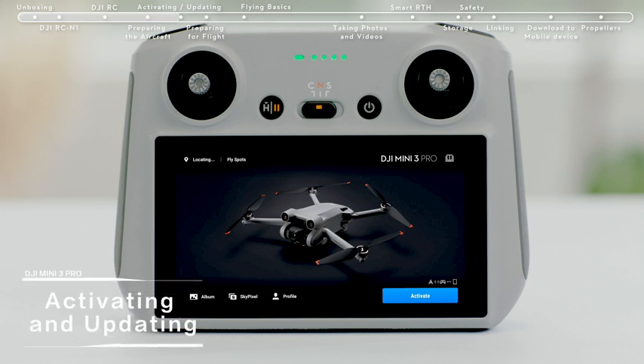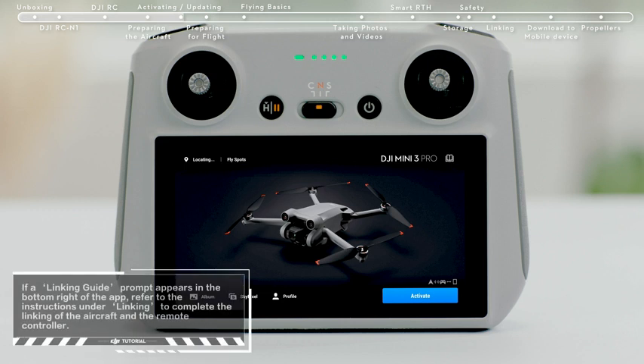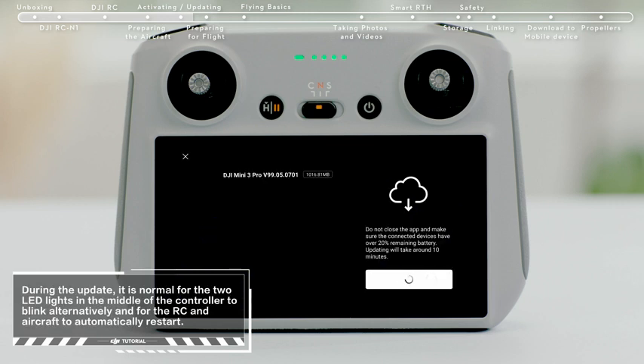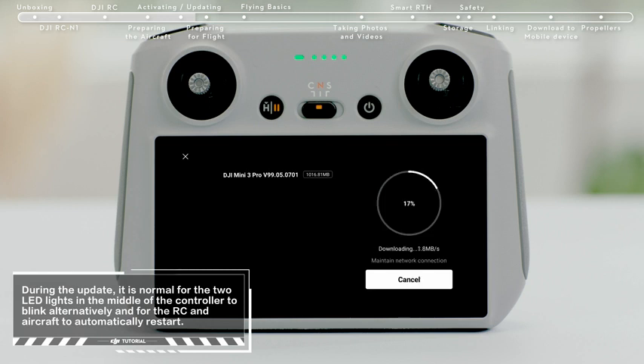Activating and updating: Turn on the aircraft and remote controller and launch DJI Fly. A prompt will appear on the top left of the screen if a firmware update is available. Tap it to enter the update screen, then tap Start Update to update the aircraft and remote controller to the latest firmware version at the same time.